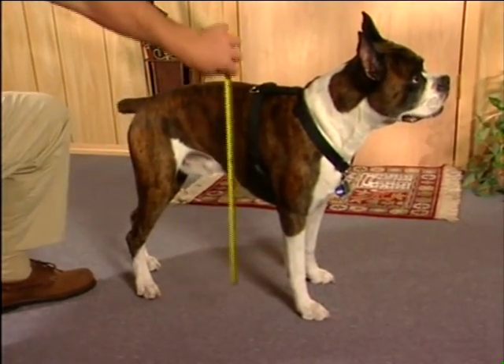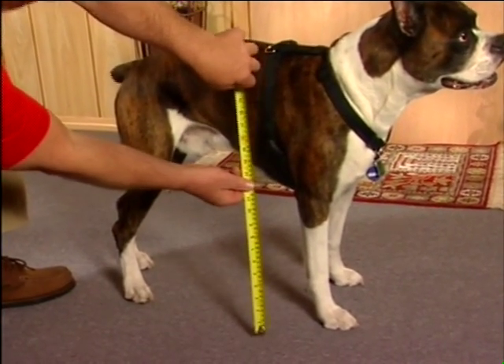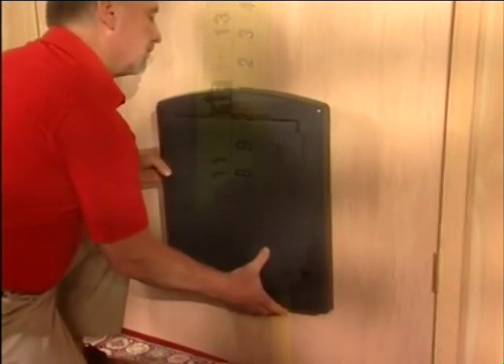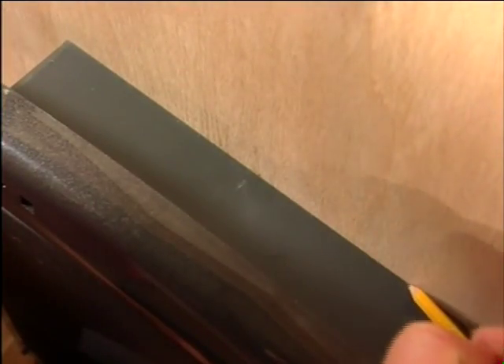The first step is to measure your pet's belly height, and you'll want to do this near where the pet door will be installed. Measure the distance from the pet's belly to floor level. Mark this measurement on the door where your pet door will be installed. Place the bottom of your Staywell door at that height, using it as a template, draw around it. Make sure your lines are level and centered on the door as you would like it.